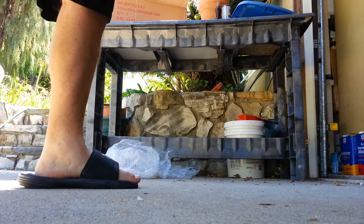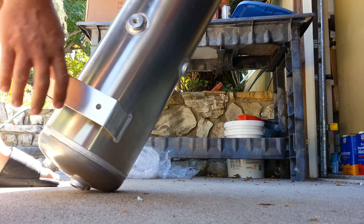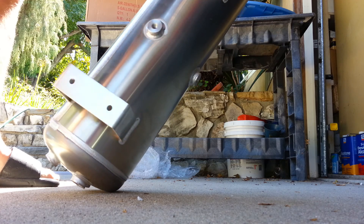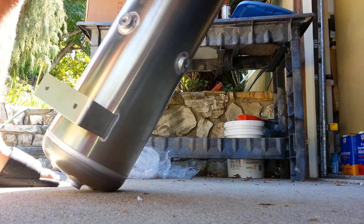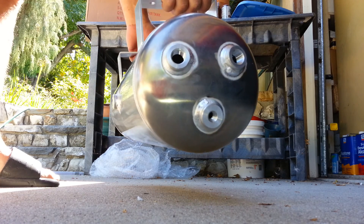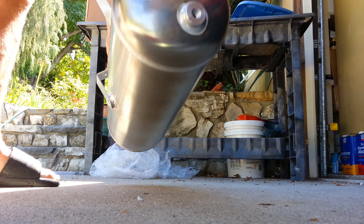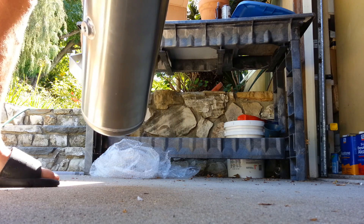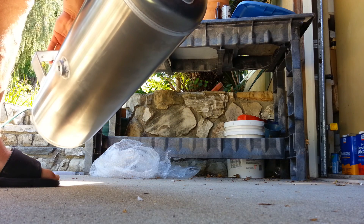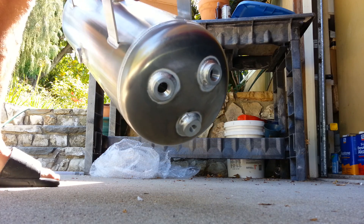Basically I'm going to probably have mine where the relief valve is going to be down, and this will be on the side. On the ends you have two half-inch ports on each side and three-eighths ports as well - actually I believe these are quarter. So if we're adding a blow gun or something like that, it's plenty. The welds all look good.